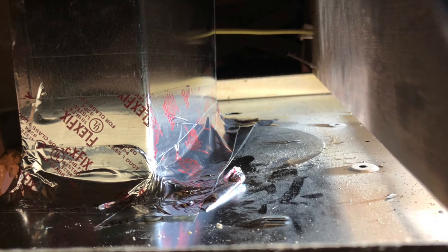Once the range hood was in place, then I just had to cut my duct work to the correct length and use high heat tape to secure it to both the register and the range hood itself.